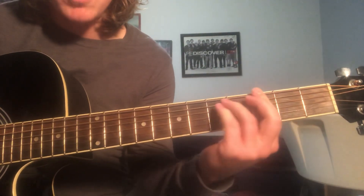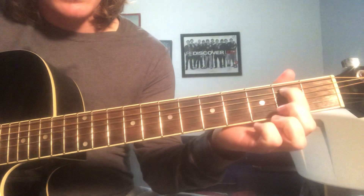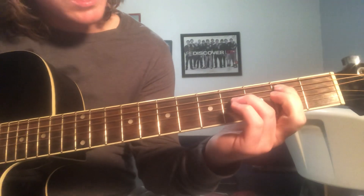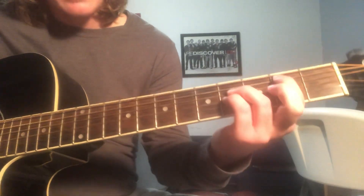So you're going to move from that power chord on the G to a power chord on the 2nd fret. We've got index on the 2nd fret, A string, ring on the D on the 4th fret, pinky on the 4th fret of the G.